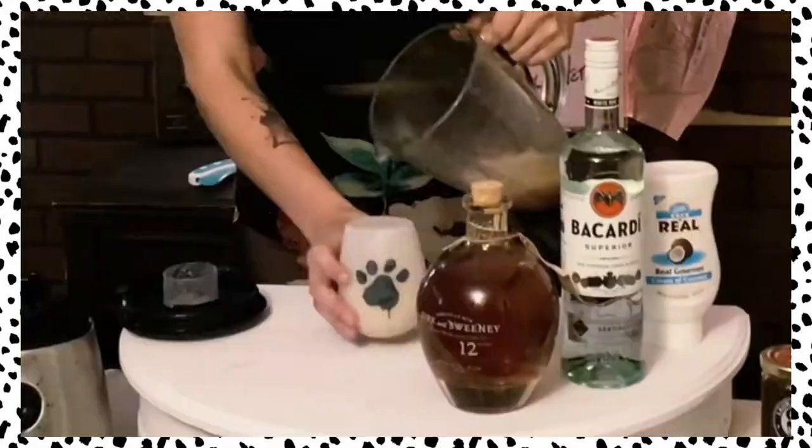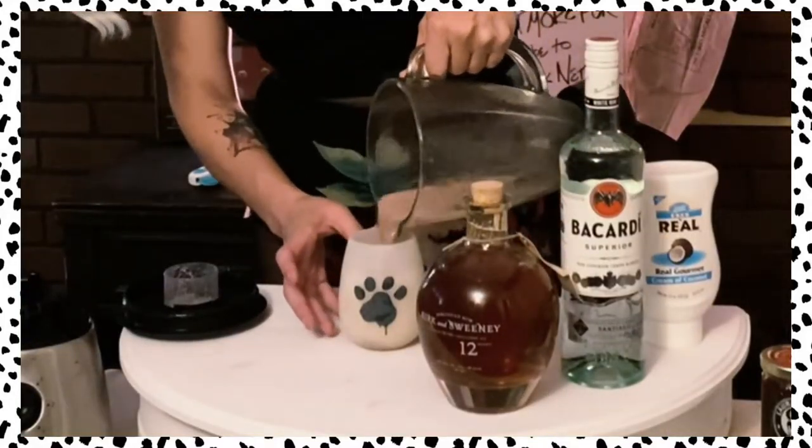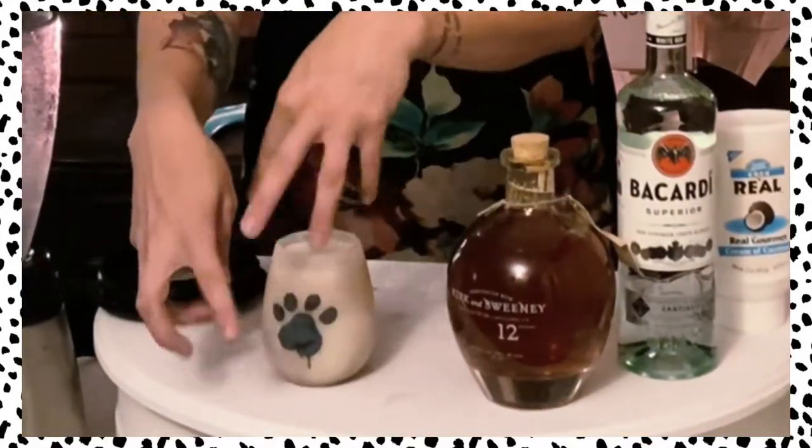It smells so good. You can kind of see how the colors blended and swirled. You add in your little sizzle straw. I wish this wasn't so depressingly themed because it's actually quite delicious.